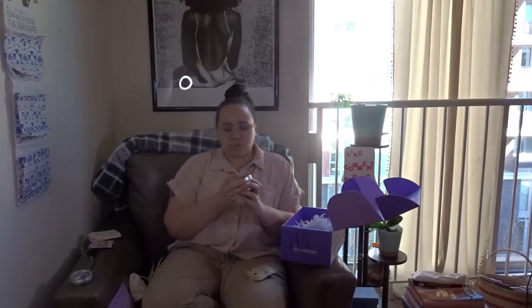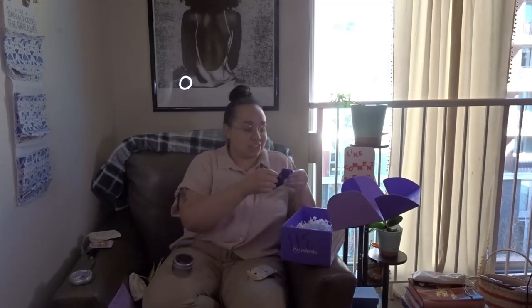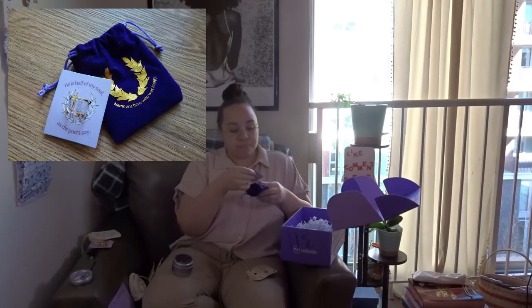Then we have a Villain Lover candle. It says 'What's wrong, love? I'm afraid I'll ruin you.' It is a candle and it smells delicious. I'll take a little evil in our love lives — just kidding. Name one hero who was happy. That's sad but true. Heroes, if you really think about it, very similar to villains, are all mentally messed up.